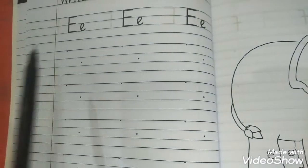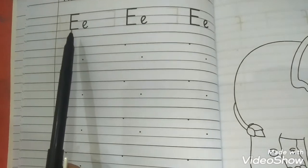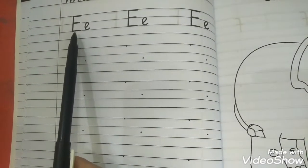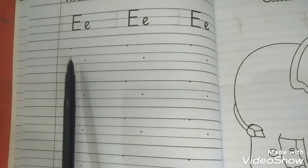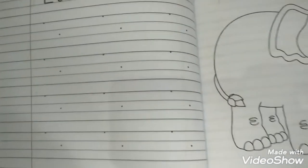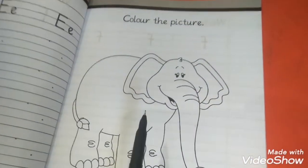This is your exercise book of English. Open page 19. Here is the letter E — it has a very short sound. This is a capital letter and this is small. Write here capital and small, follow this pattern and fill this page.